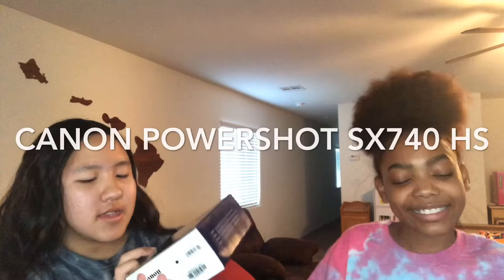Hey guys, it's me Katelyn here with Kylia. Today we'll be unboxing the Canon PowerShot SX740HS so we can do better videos. Let's just do this.